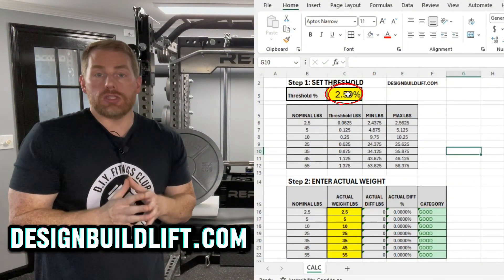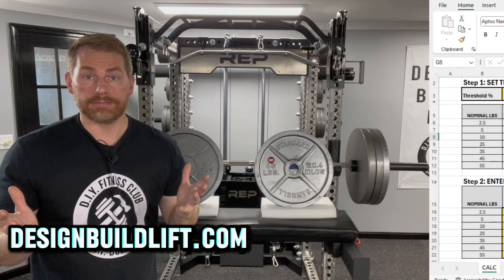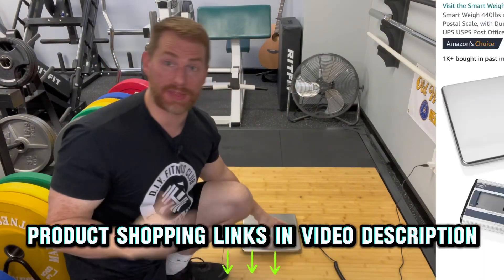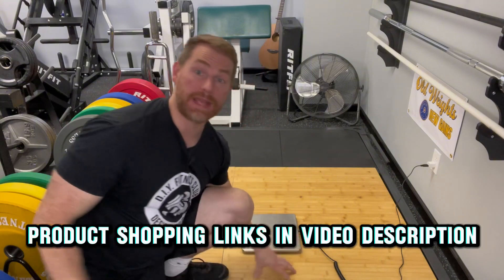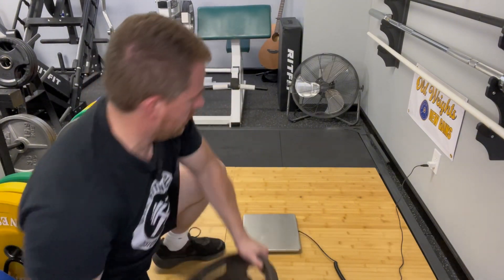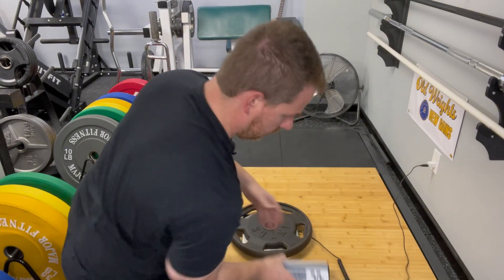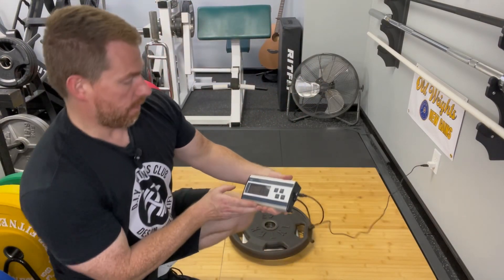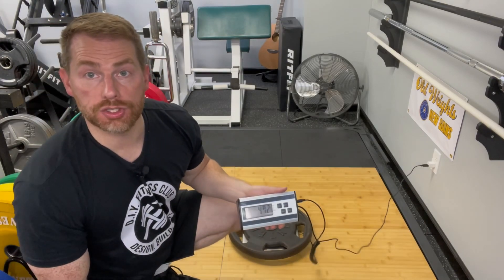Step two: weigh your plates. I'm using a scale I got off Amazon — link below. Make sure it's on a firm surface, then gently place your plate on the scale. We're getting 47.2 pounds.